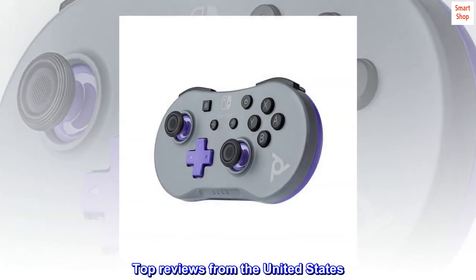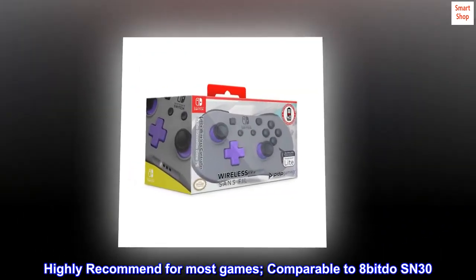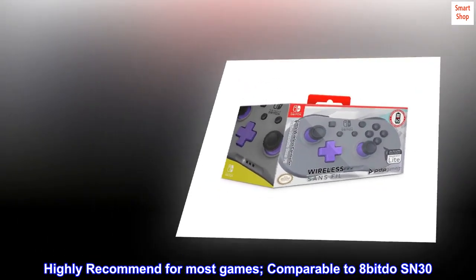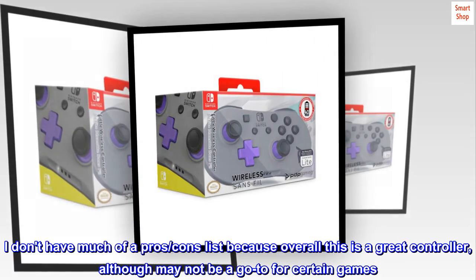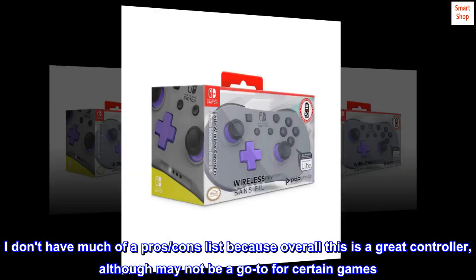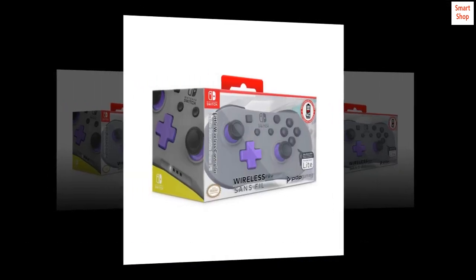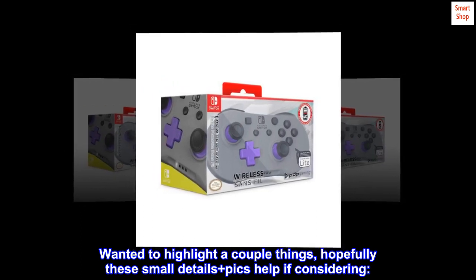Top reviews from the United States. Highly recommend for most games — comparable to the 8BitDo SN30. I don't have much of a pros-cons list because overall this is a great controller, although it may not be a go-to for certain games. Wanted to highlight a couple of things; hopefully these small details plus pics help if you're considering it.